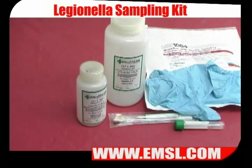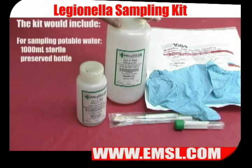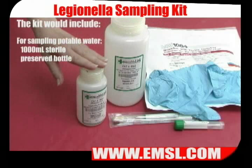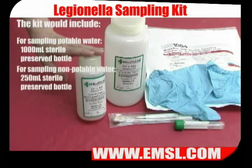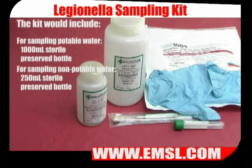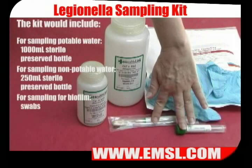When you get ready to sample, you can call the laboratory and order the supplies that you need. If you're sampling for potable water, you'll need a 1,000 milliliter sterile preserved bottle. For non-potable water, you'll need a 250 milliliter sterile bottle. If you're sampling for biofilm — either in a faucet or in a cooling tower — you'll need swabs.